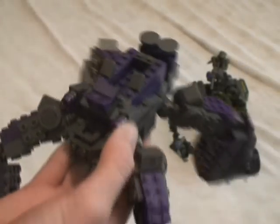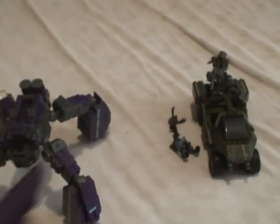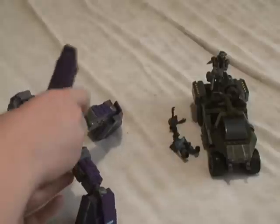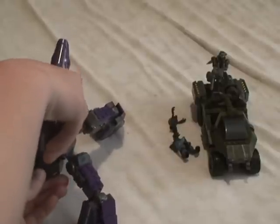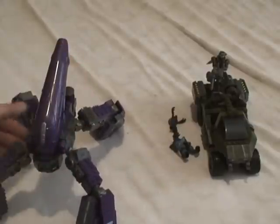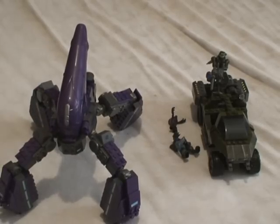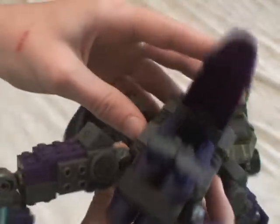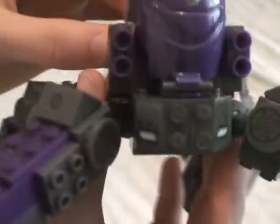This is actually the first time it fell off on me, to tell the truth, but it's really easy to get back on — see, I just got it back on in about five seconds. Very nicely detailed overall, it looks nice. You've got the propane tanks, some bullet marks — those are all stickers. There are a lot of stickers on this, but don't worry about it too much or it'll just bring you down.